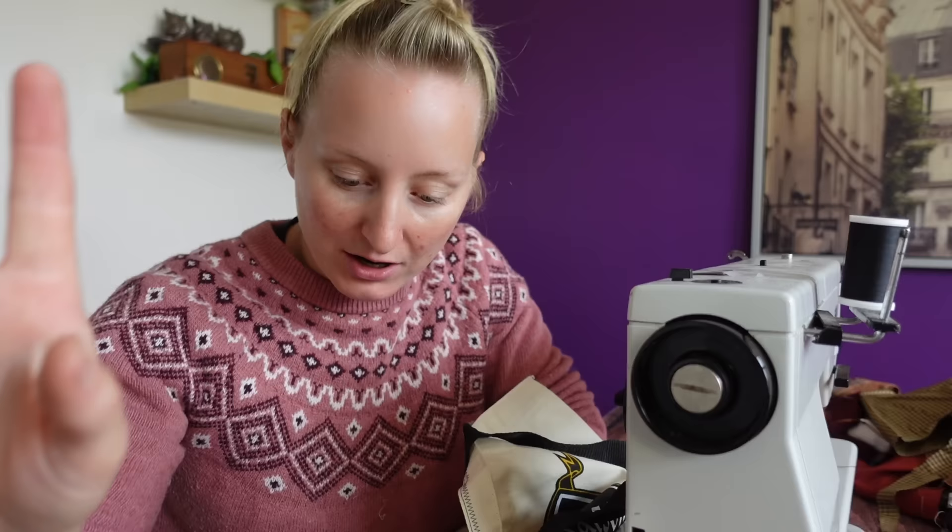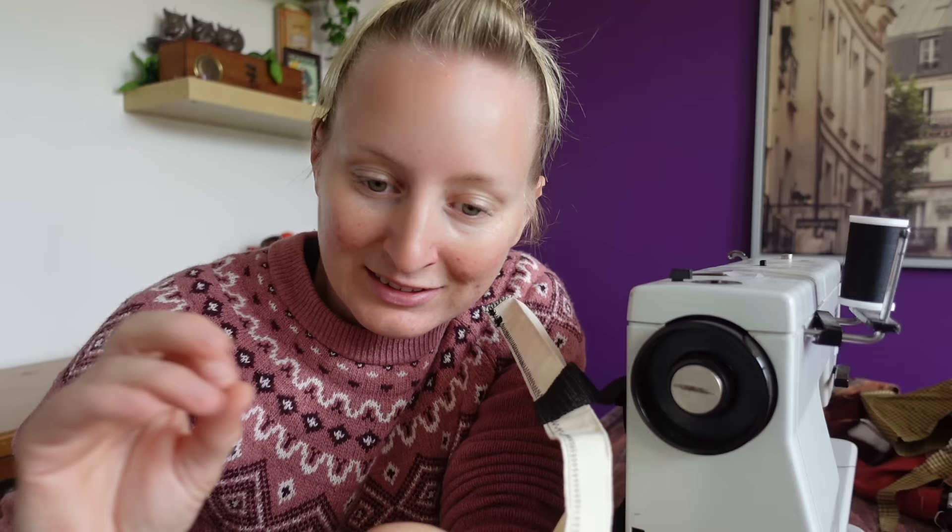That took way longer than I thought it was going to, but it was 100% worth it because now all of my raw edges are very nice and taken care of and we aren't gonna have any sort of Hansel and Gretel situation, leaving little fabric scraps everywhere I go. Which means it's gonna be time to put this lovely sewing machine away until the very end of the project, because the vast majority of the sewing from here on out is gonna be done by hand — probably on a plane or in another country.